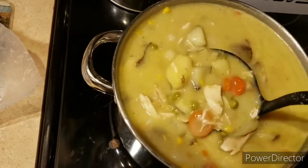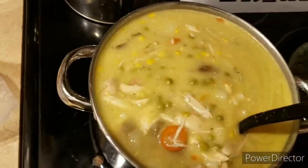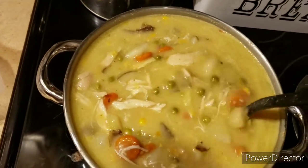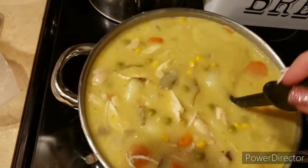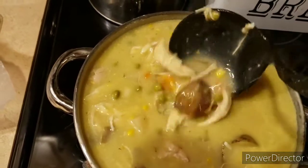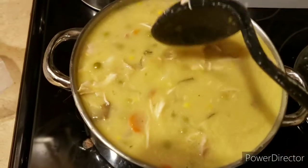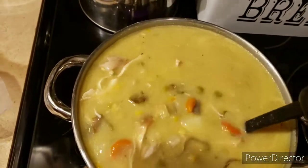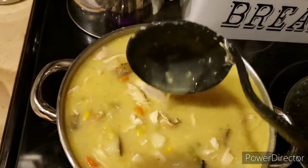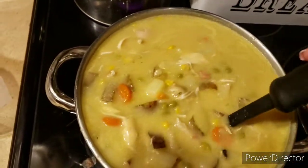I used a can of cream of corn, a whole rotisserie chicken, a can of peas, one can of cream of chicken, one can of cream of potato. I'm not sure if it was the cream of celery — I'm drawing a total blank, but you get my gist. And if you want it creamier, what you do is add milk. Whatever milk you'd like — whole milk and 2% are really the best. It'll lighten it up for you.